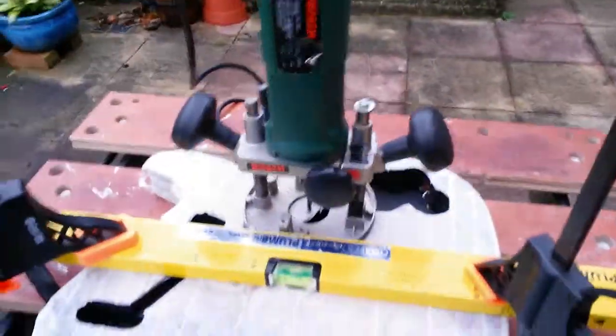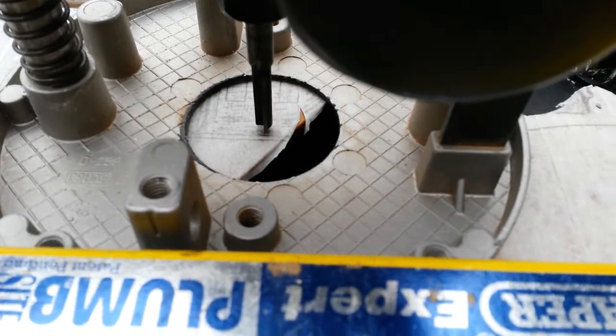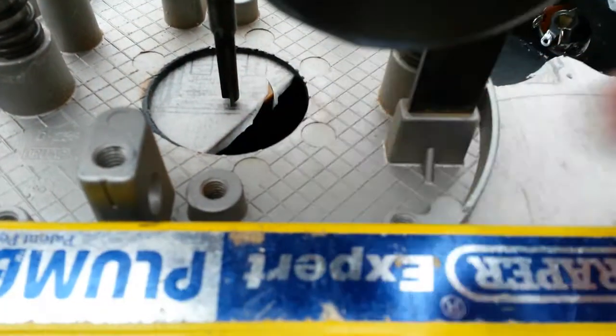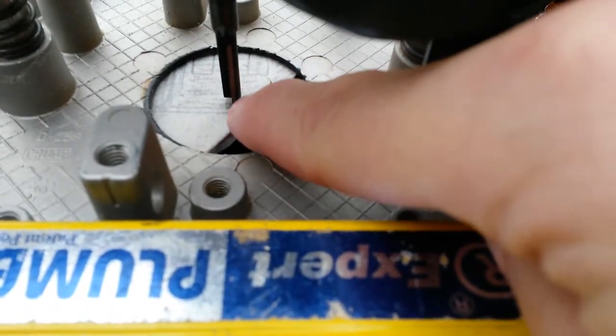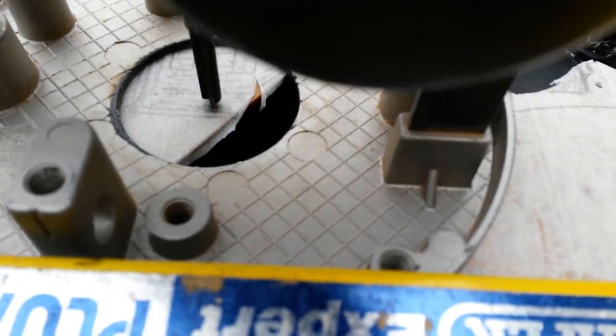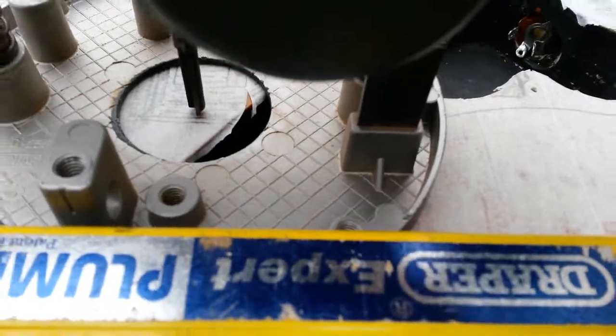In terms of setting up the router, the blade of the router is on the line and the blade is rotated so that it's the furthest it can be in this direction, so you're not going to go over the line. You'll then use the guide at the back to be able to slide along to where you need to be.